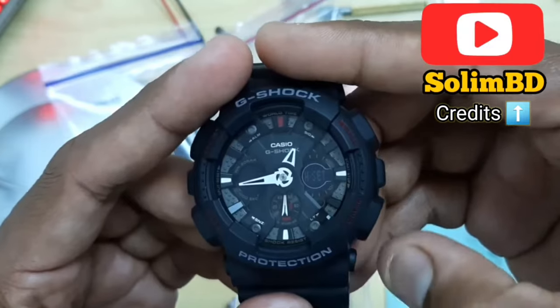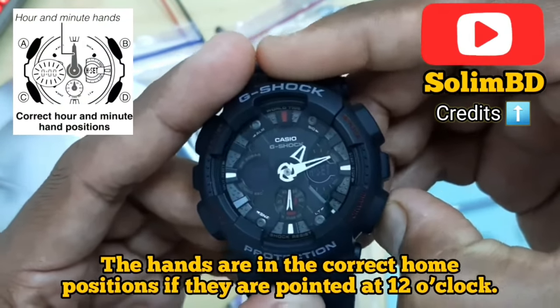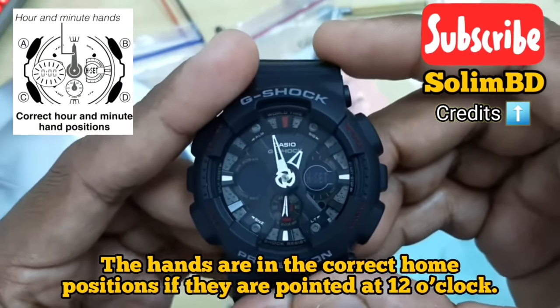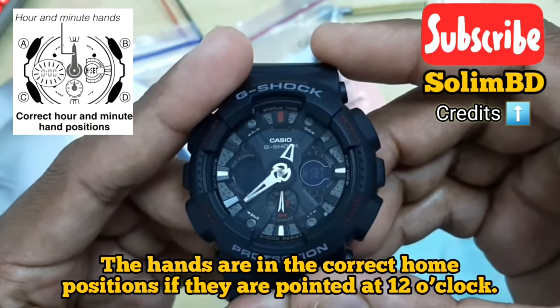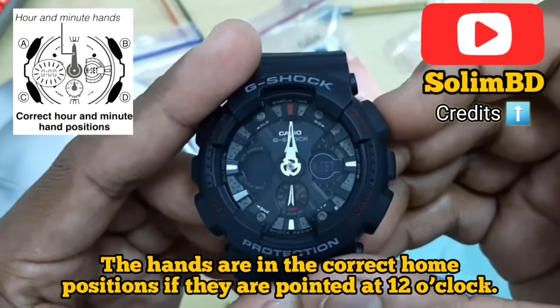Both hands should stop at the 12 mark, or showing midnight time. If they do not, use the two buttons on the right side to point both the hour and minute hand to the 12 mark that is vertically facing upwards.